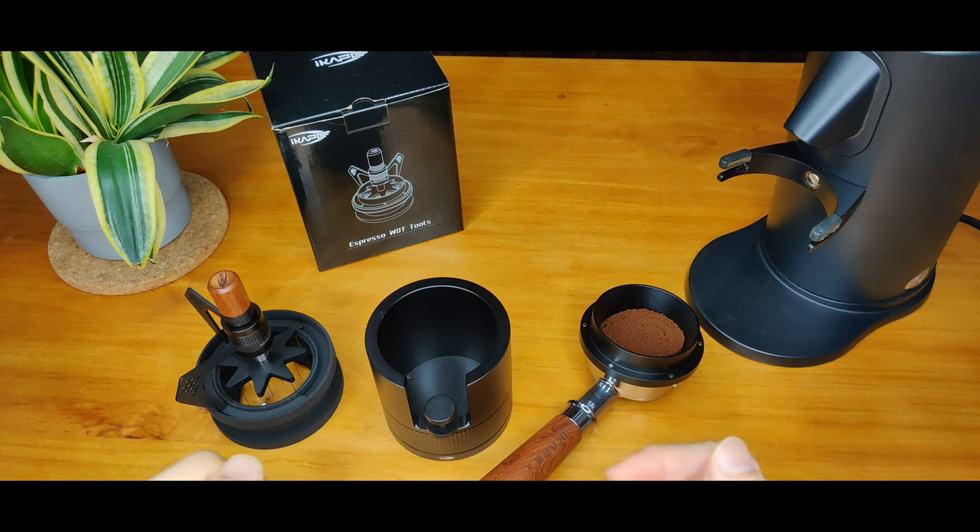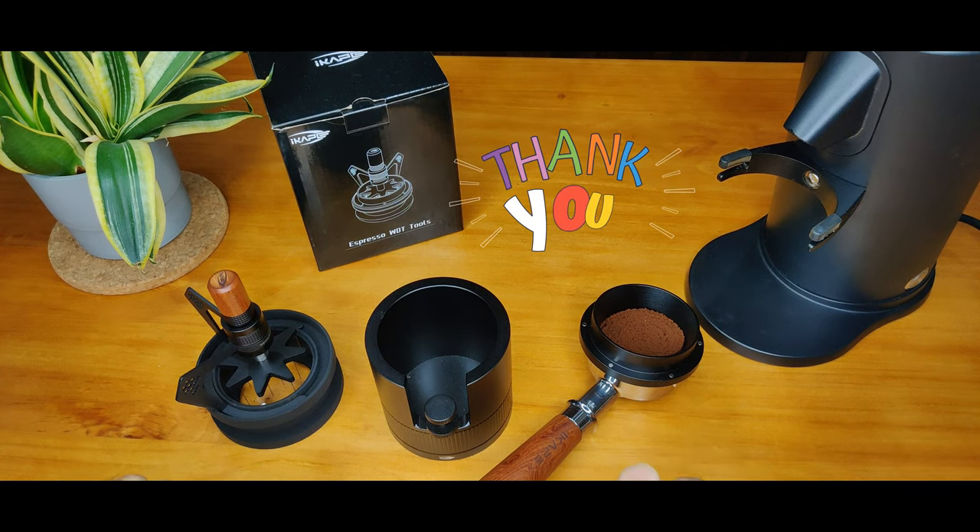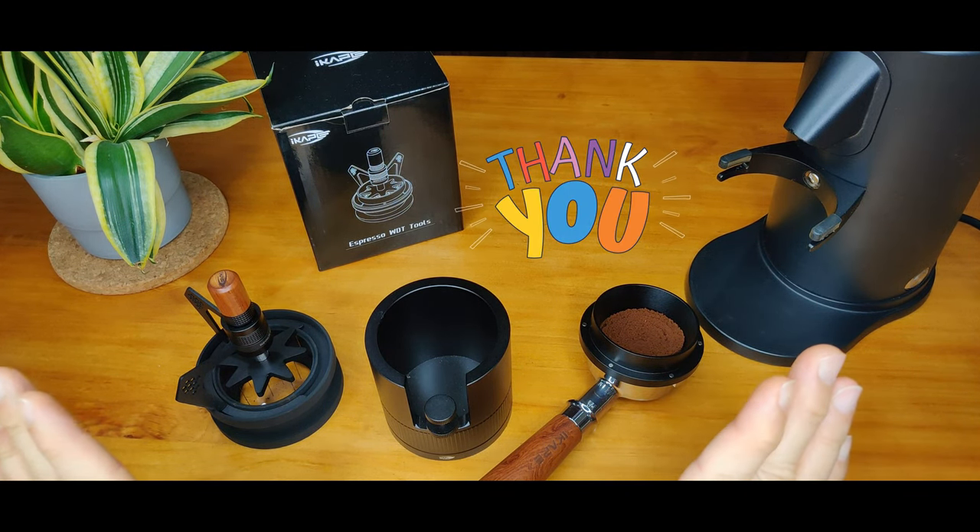After watching this detailed video on the iCAPE Rotary WDT2, what do you think of the design and features? If you already have a WDT2, would you buy one to replace your current WDT2? Share your comments and thoughts down below. Thank you so much for watching and have a great day!